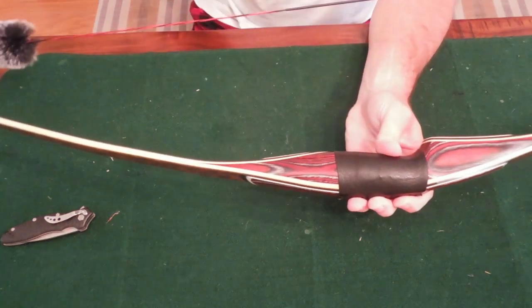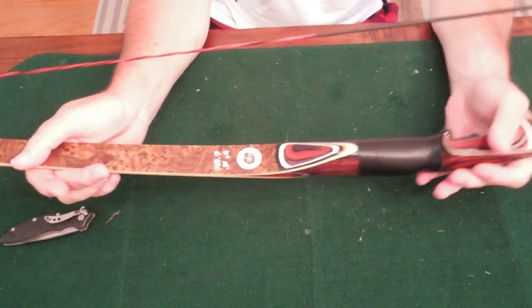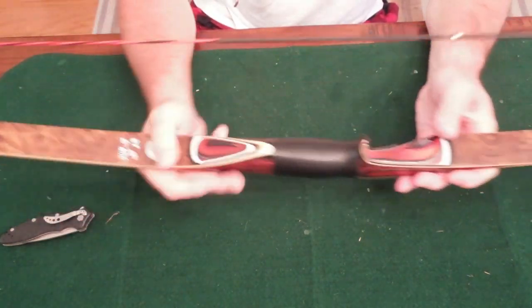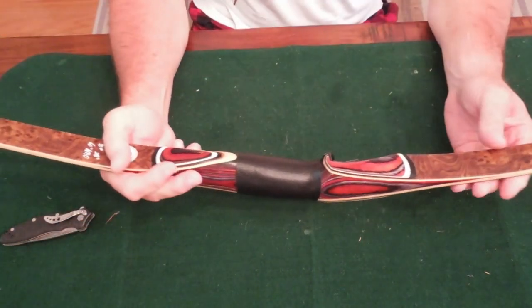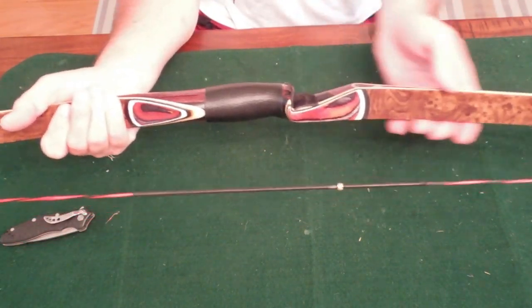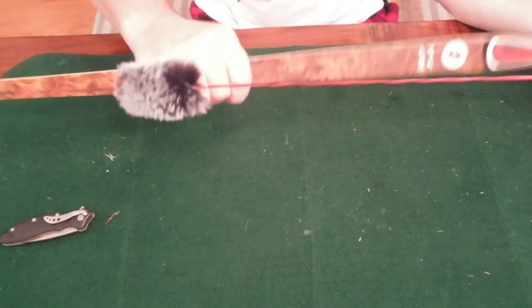I checked the tiller — tiller was fine. I checked the poundage — poundage hadn't changed, string was fine. I checked the brace height — brace height was good, hadn't changed. I checked the rest, made sure it was still solid and secure — nothing there. But I just could not hit the broad side of a barn. I couldn't figure it out.